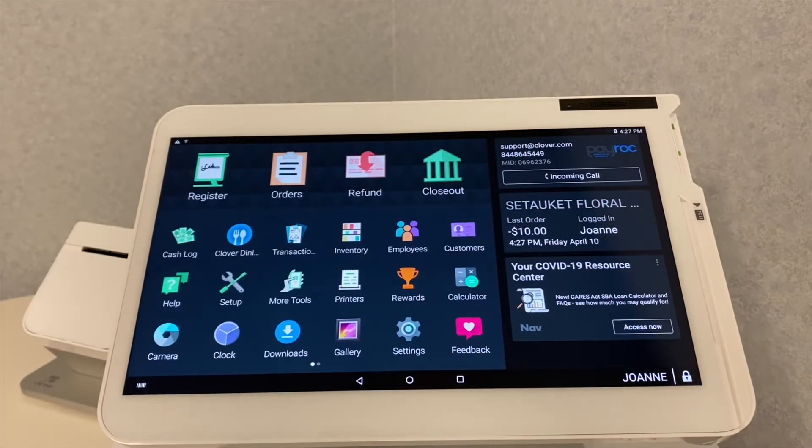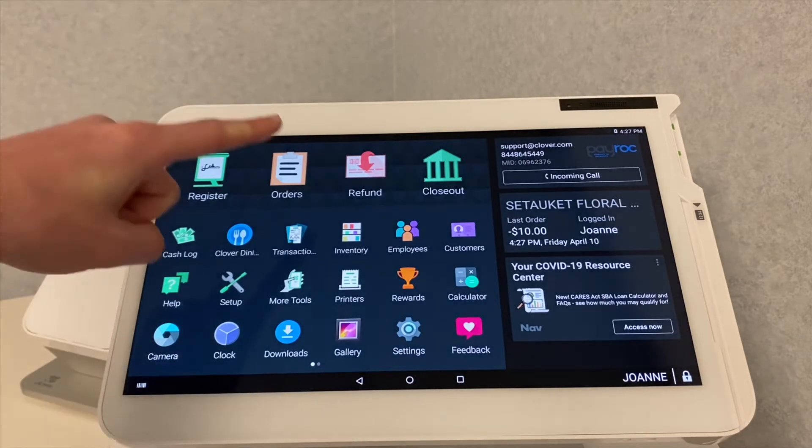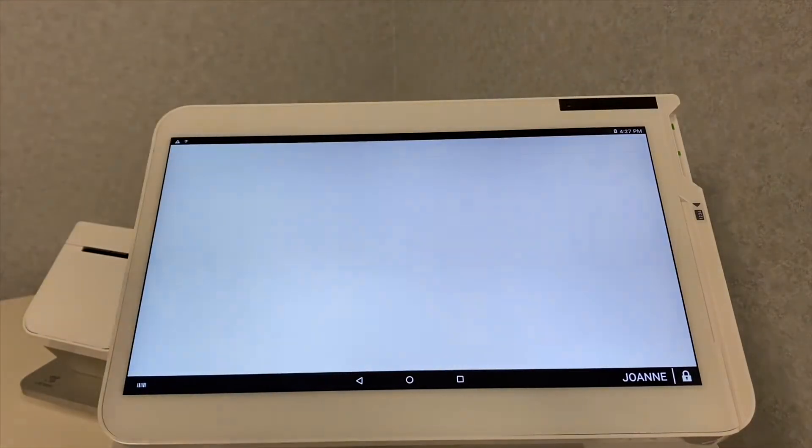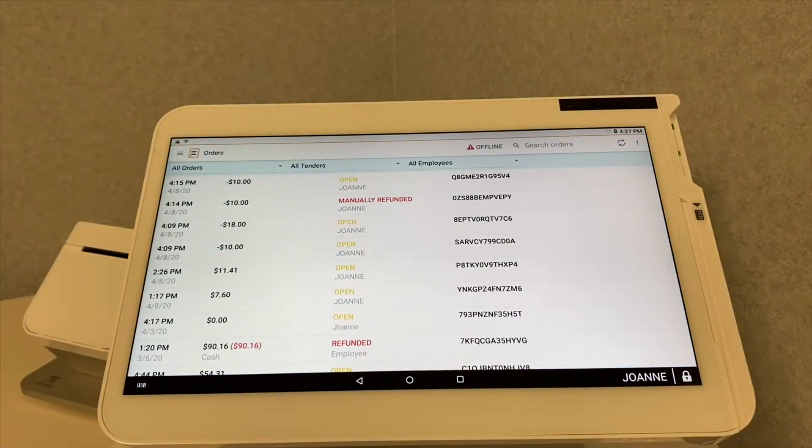Here is how to close out an existing order and add the payment on your Clover station. We're going to start at the home screen like usual — go ahead and select your Orders app at the top of your screen.